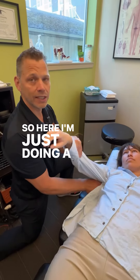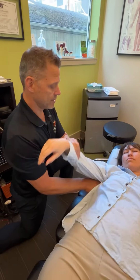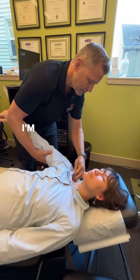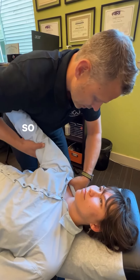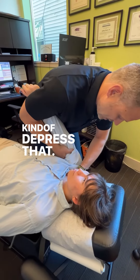Here I'm just doing a little bit of pin and stretch through here to release this. Now we're going to work the pec minor — just going to get on the pec minor here. We're going to bring that up, and then just depress that.